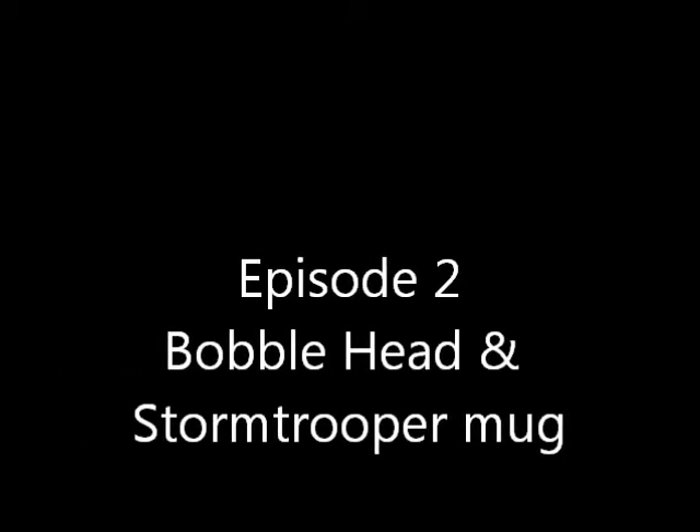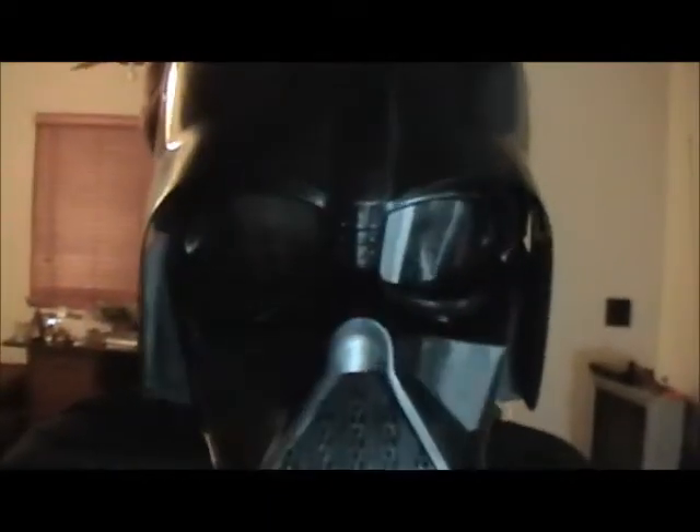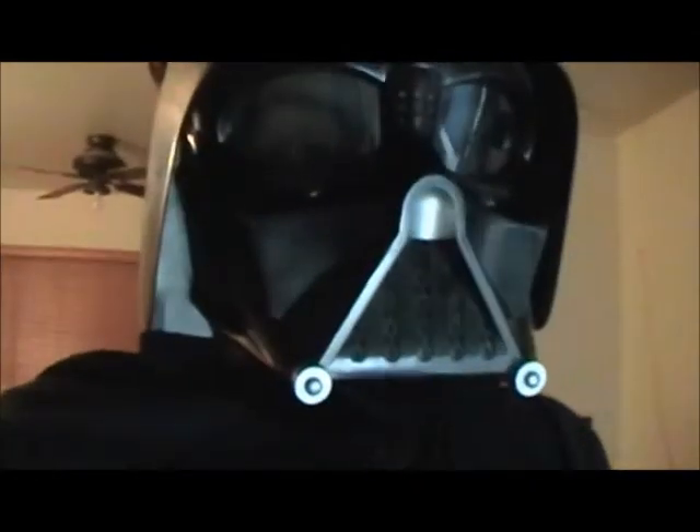Are we recording? Hi. Welcome back to another episode of Darth Vader Show. Today I'll be showing you some stuff, like a Stormtrooper mug and a Darth Vader bobblehead.